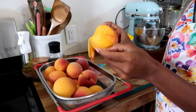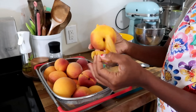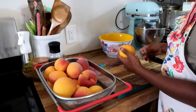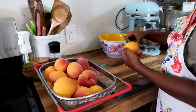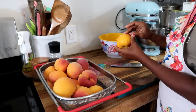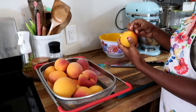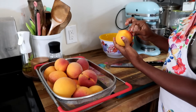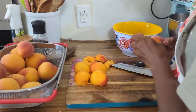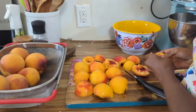The skin is still a little tough to pull off. As I was peeling these peaches I realized that the smaller ones were way easier to peel than the bigger ones, so maybe I just needed to leave the larger ones in there for more time.